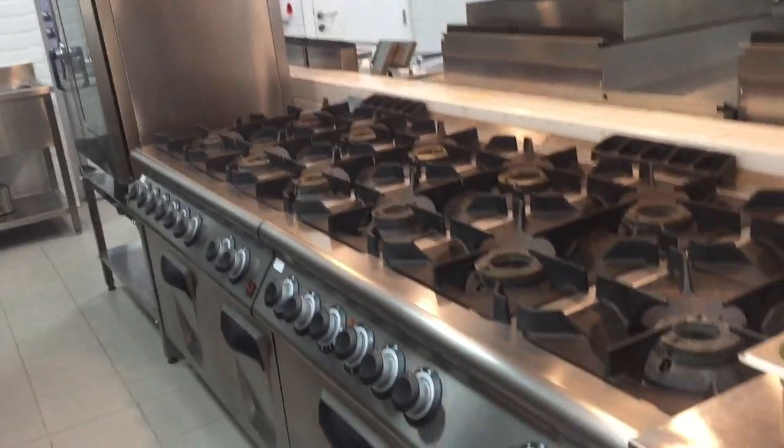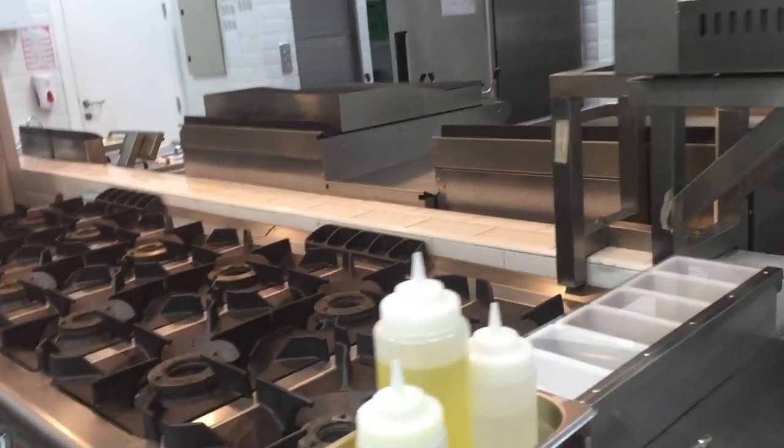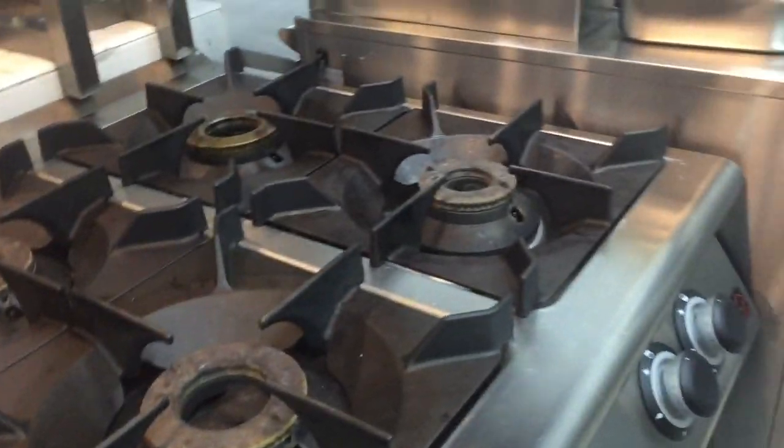This is our hot kitchen. You can see this is our layout. Here are all the plates, hot case. This is the salamander, simply for serving when an order comes. We have put all the items, all the cases here.